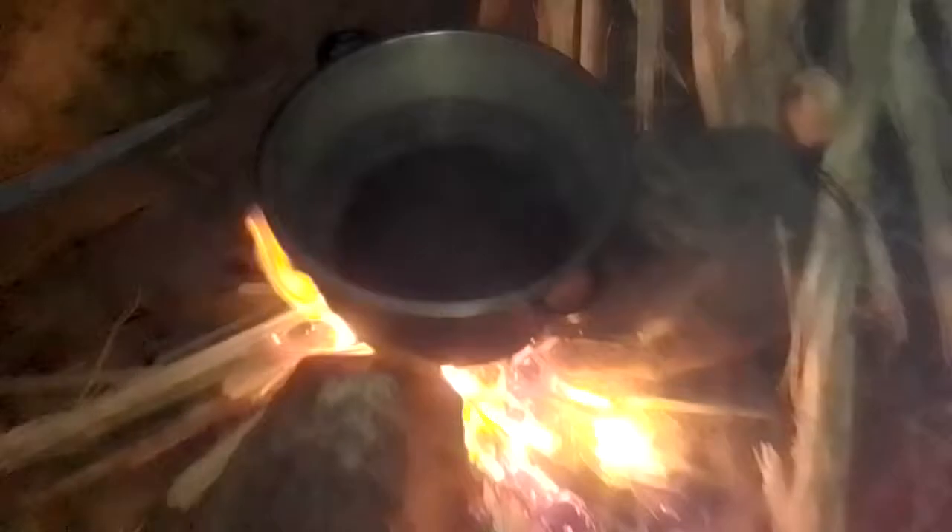So guys, this is the ugali water — hope you can see clearly — and my vegetables are here boiling. I've already finished cutting, so let me stir the vegetables first.